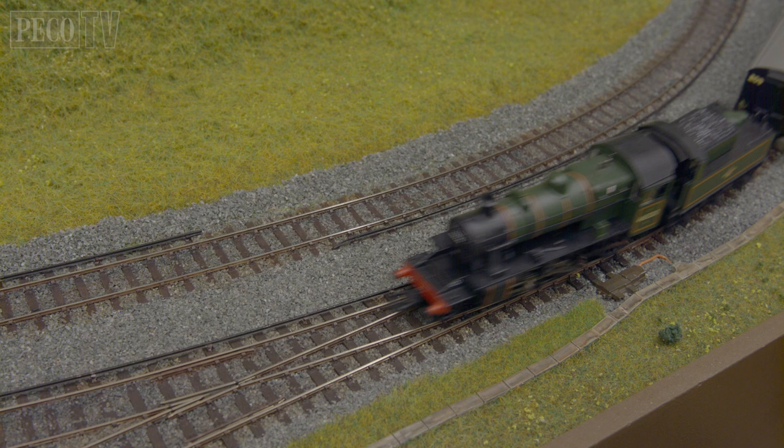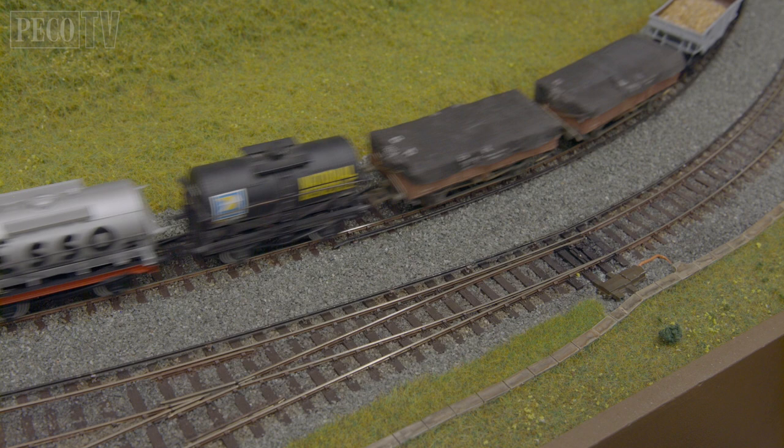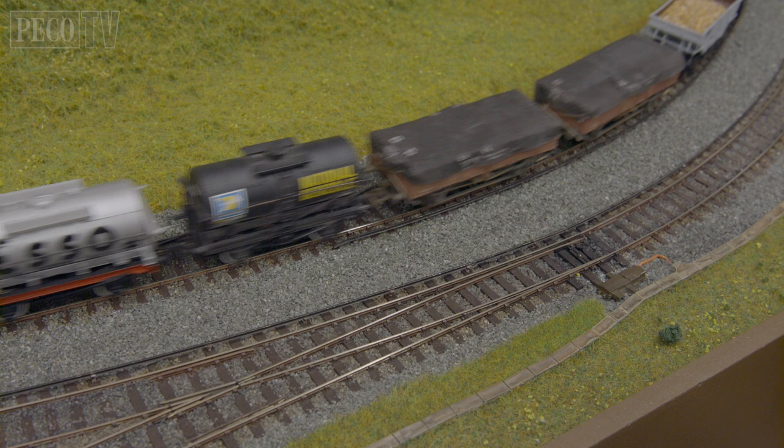Hopefully this short presentation explains the facts around Unifrog and demonstrates our continuing commitment to improve our extensive popular track systems. We hope you enjoyed this demystifying Unifrog presentation and we look forward to seeing you again on another PicoTV programme in the future.